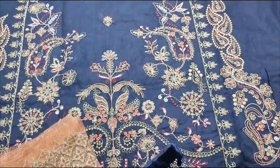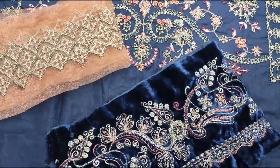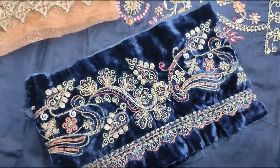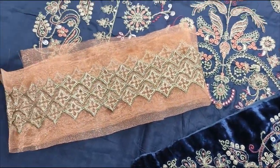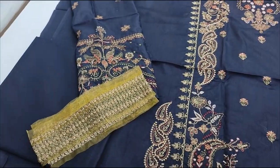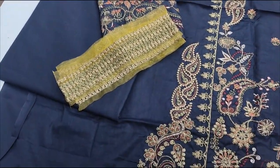Embroidered Farentes is made in fabric. Embroidered Lashes for Diamond. Embroidered Sleeves. Embroidered Lashes for Diamond. Whaken Trouser Plain.